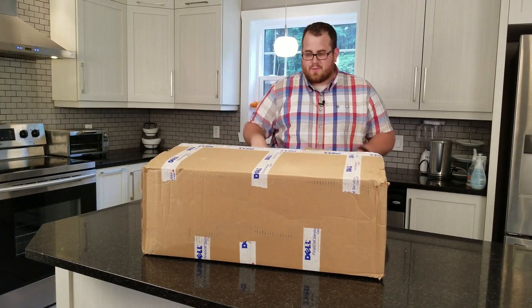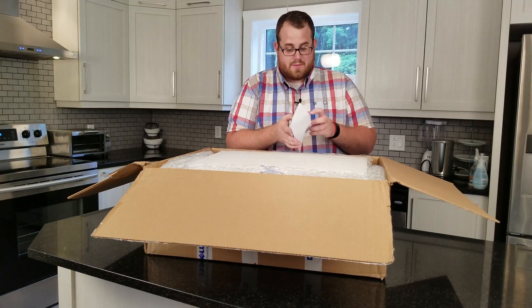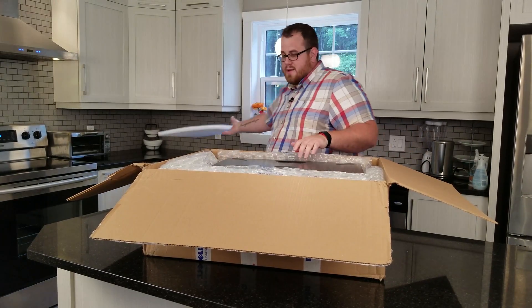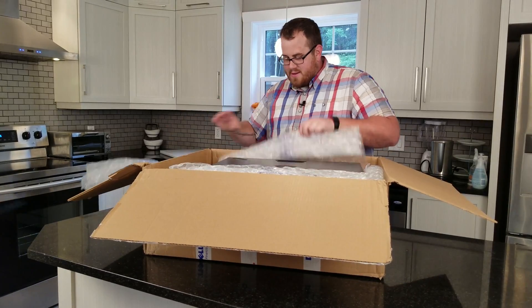Pretty straightforward with our Dollarama scissors here, and we're gonna see what we've got inside this box. We got an envelope — it's a whole bunch of stickers. We'll put that over there.